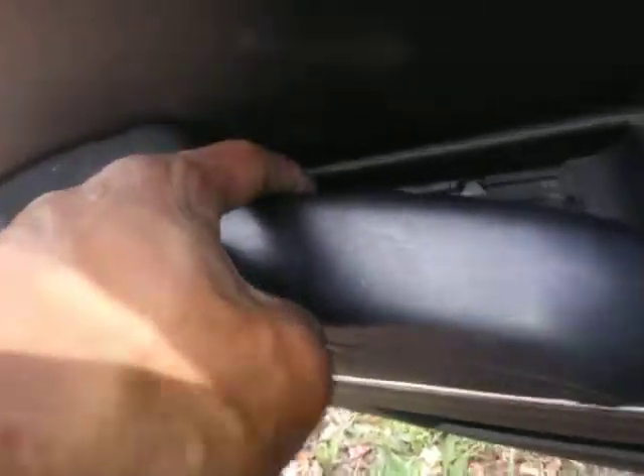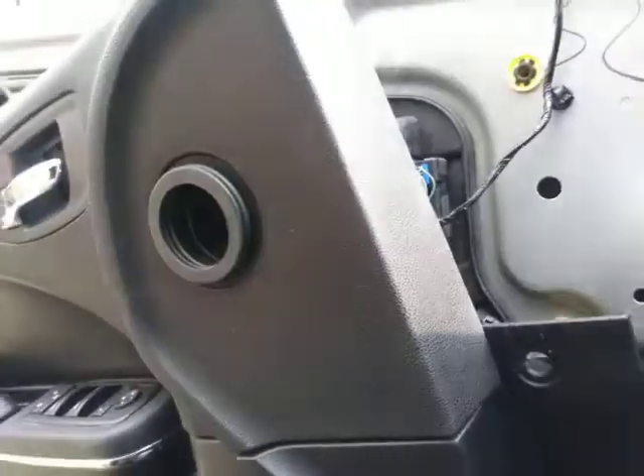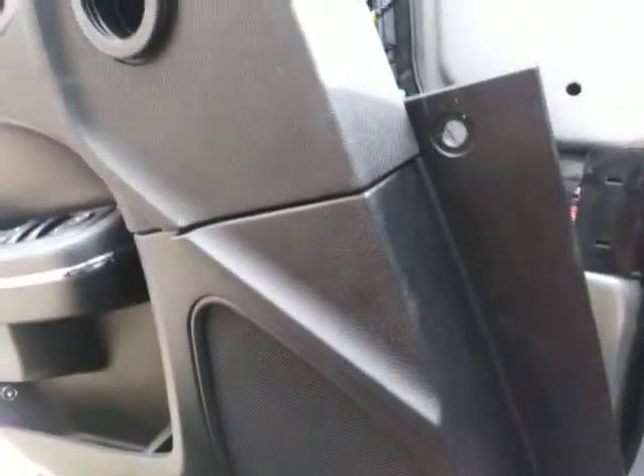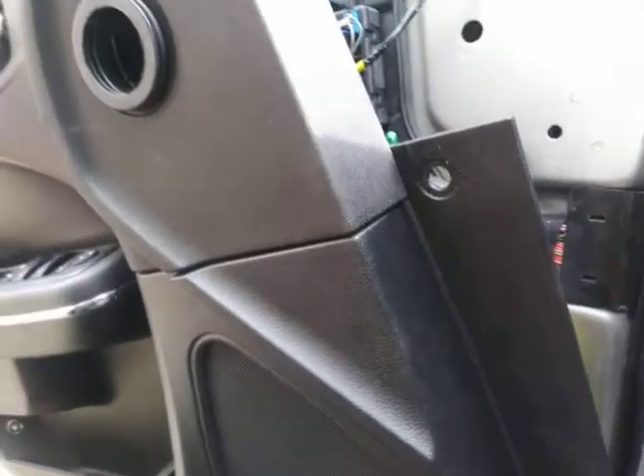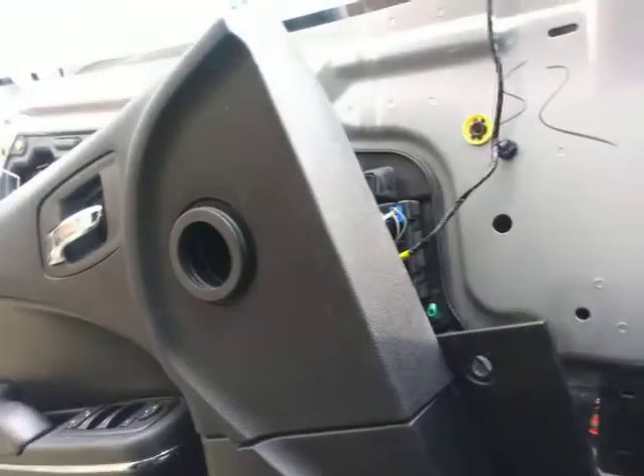Got the door panel off. And it was three screws, one rivet — I forgot about this one in here. There's going to be one down in there, one right there, one on the side, and one push pin rivet. So now we got the door panel off. All you got to do is start around one of the corners on the bottom and just pull it to you, pull it to you, and then it'll lift up out of there. Easy, piece of cake.